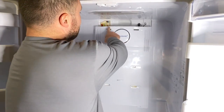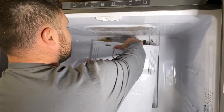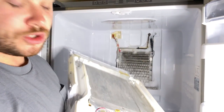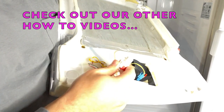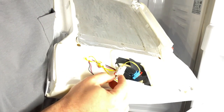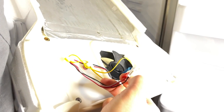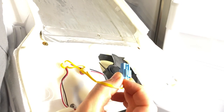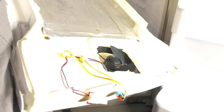Once you have this panel off, there are wired connections up here that we'll need to remove. There are two different connections — one runs the motor and one runs the fan. Each one has a little plastic button. Depress that button and pull to disconnect. Do the same for the second connection: depress the button and pull until it comes free.